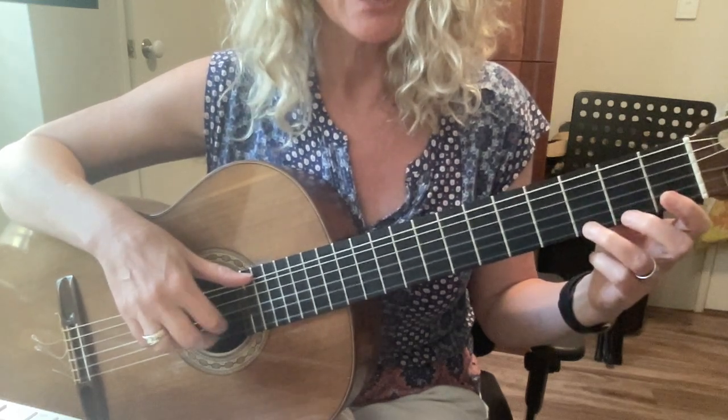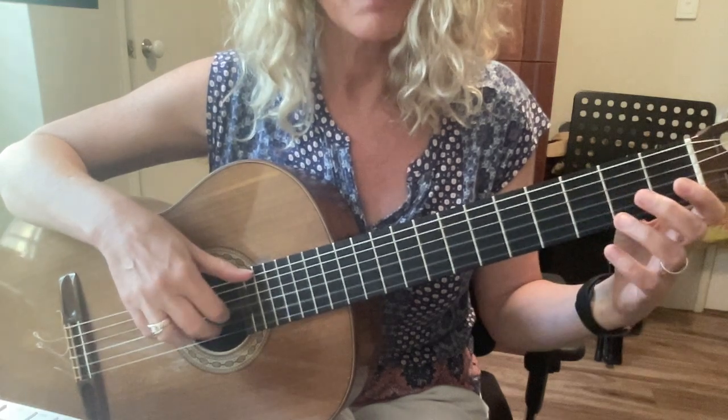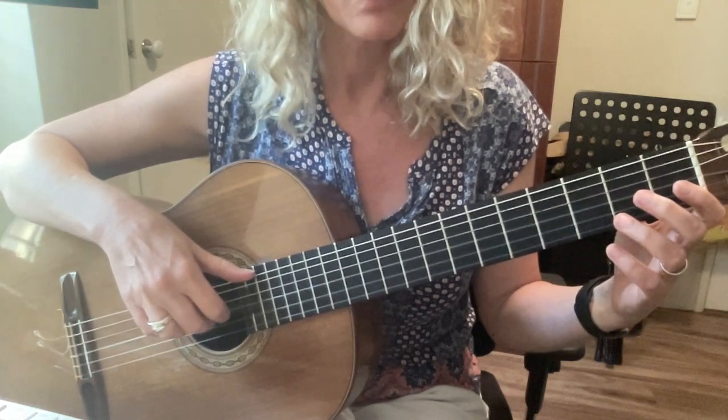Then G G G G F sharp E D B B — that's all of line three.